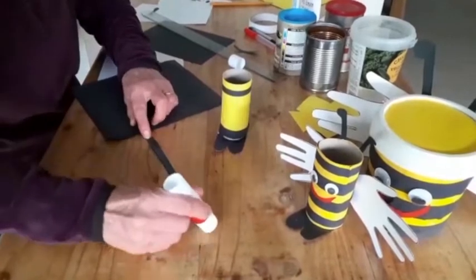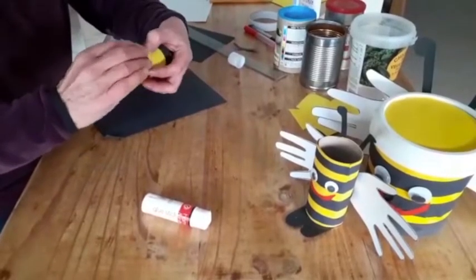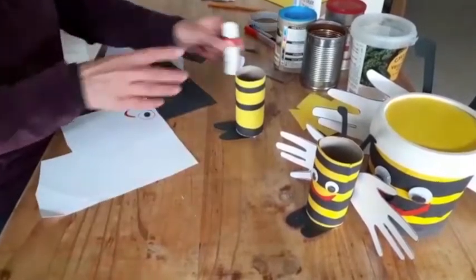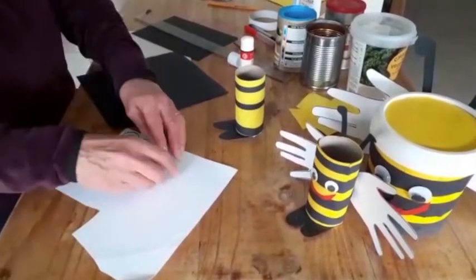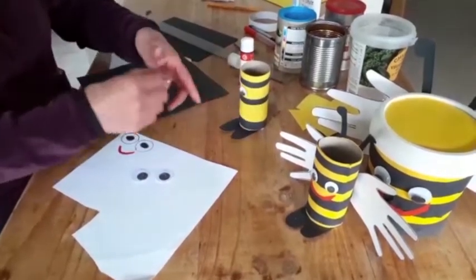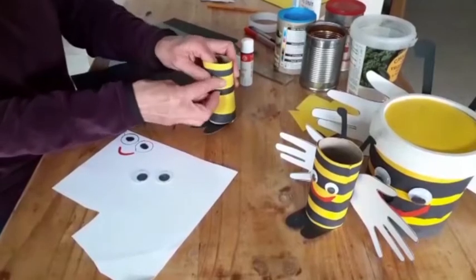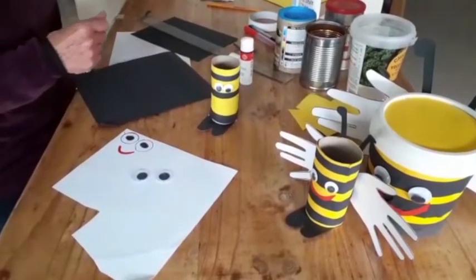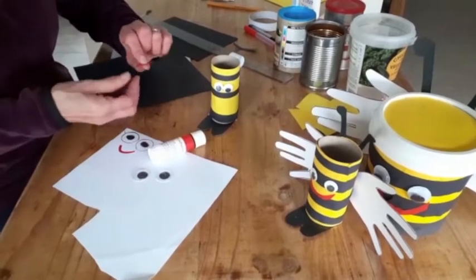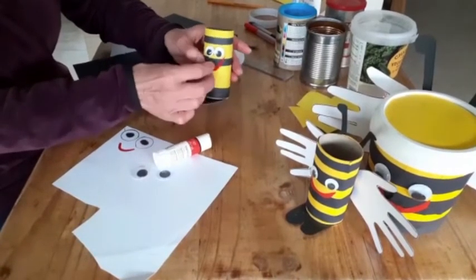Your bee is going to need some eyes and a mouth to make him look like the cheerful giver that he's reminding you to be. You can either use your white card and draw the eyes and the mouth using your felt pens, or you may have some googly eyes, in which case you can attach those onto your little bee along with his smiley mouth, to remind you to stay cheerful and to have a positive attitude. Here's the mouth that I cut out to stick on.